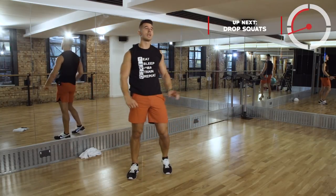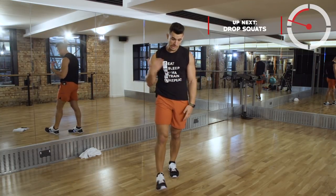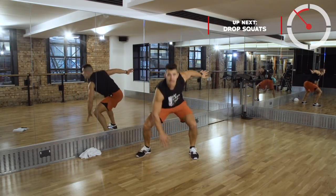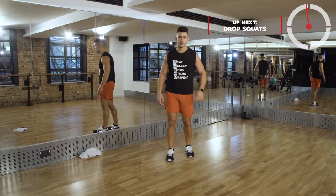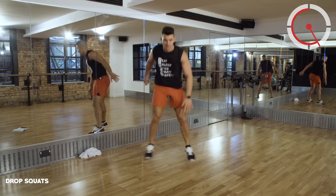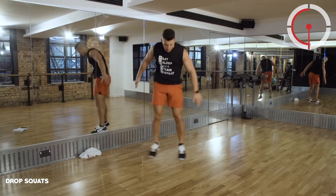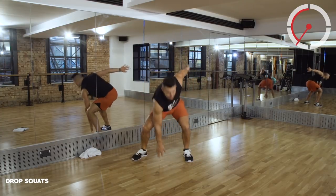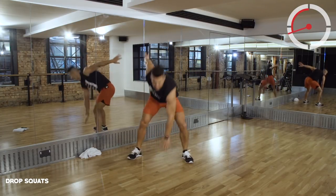Shaky, shaky! How are you feeling? I'm feeling great! Drop squats - feet together, dropping down, feet together, dropping down, feet together. Really be snappy with this one - it's the last time we're going to do it. I'm just in my rhythm, just finding that rhythm, staying with it. Less than 18 seconds.